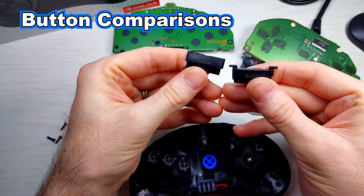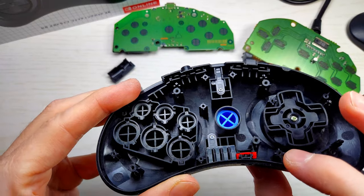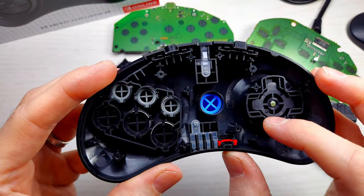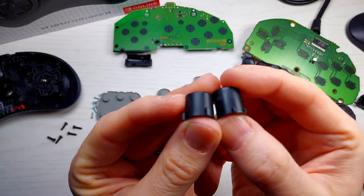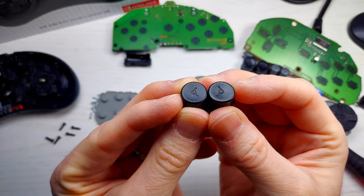Here's a comparison of the mode buttons — the newer one on the left. And we can see the D-pad is definitely different. It's got a screw — it doesn't just snap in. Here's the old button on the right and the new button on the left. You can see the keying is a little bit different, so let's see if we can stick these old ones in the new controller and vice versa.